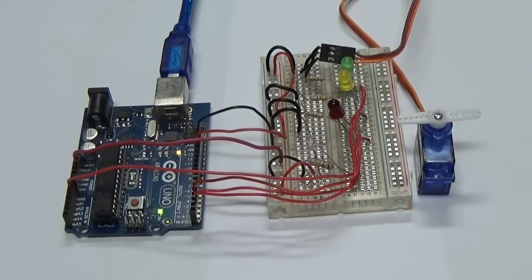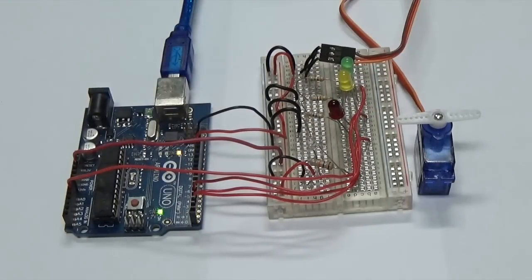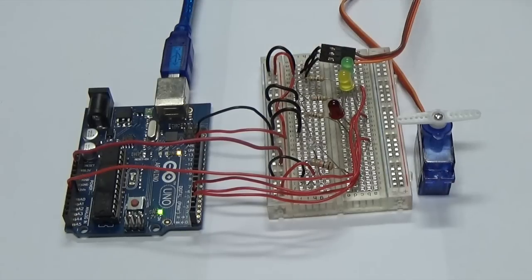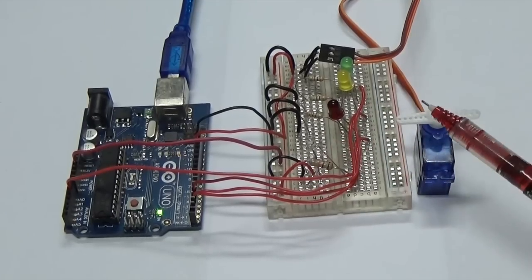This is an Arduino — the Arduino Uno — and it's about the size of a credit card. Along the edges are different input and output slots connecting to a temporary breadboard. This is what we typically use to test out a circuit, wire it up, and keep playing around until we actually get it right. The components we have here include a photo transistor, which can be used as a sensor.